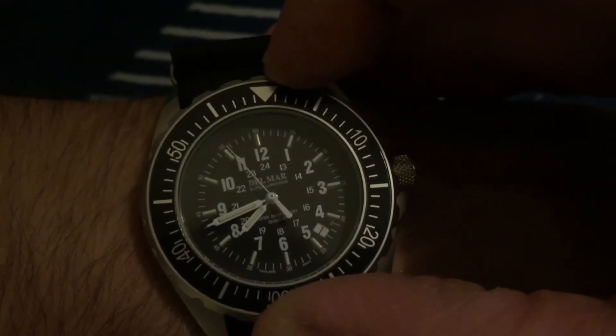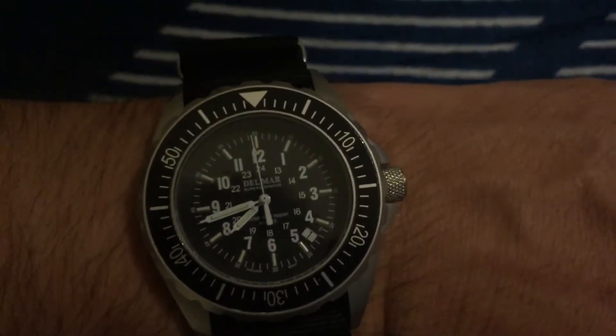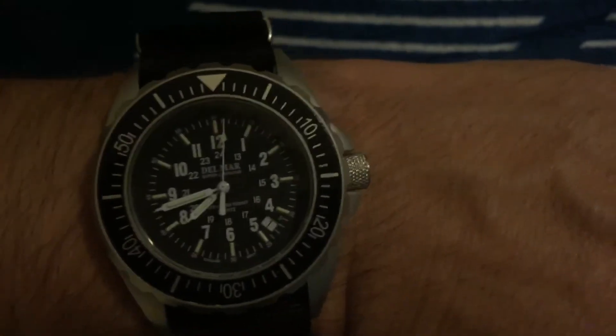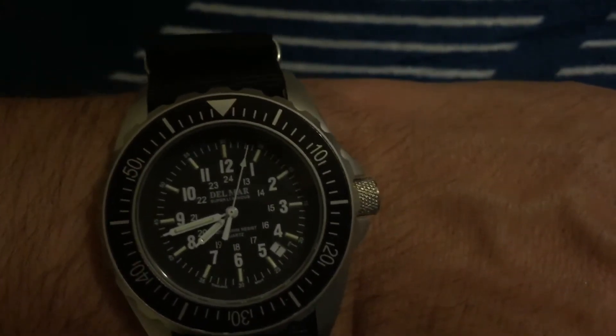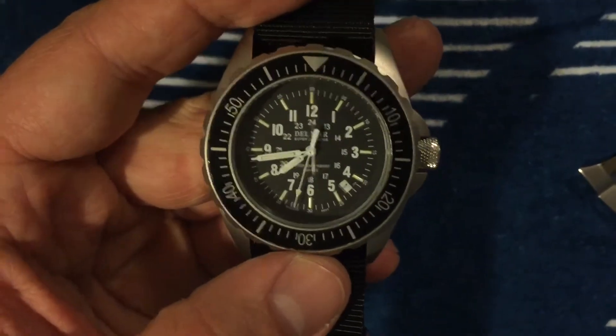These are under $200, so the quality is really not bad for what you pay. Let me take it off the wrist. Delmar is a micro brand and I don't know a whole lot about them.